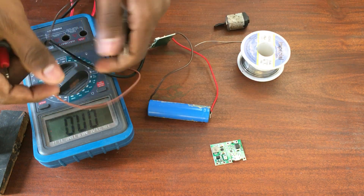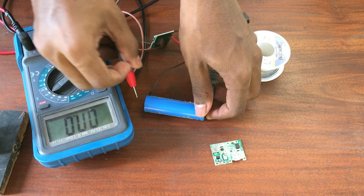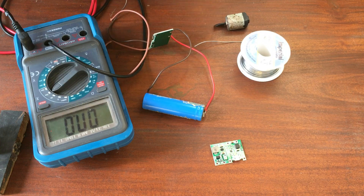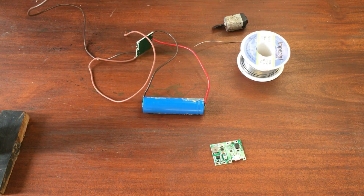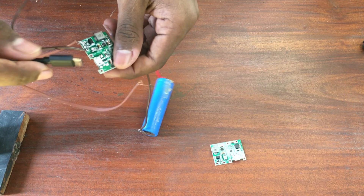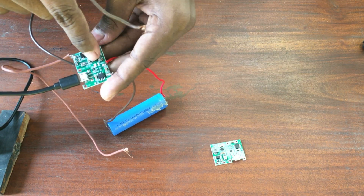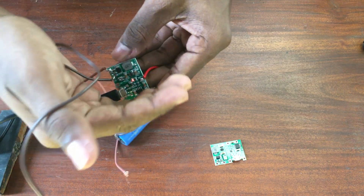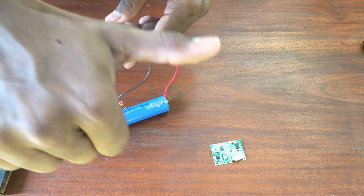Let's see the battery voltage. Let's see the charging. You can see the red LED lights up like that. Don't forget to subscribe, guys — see you in the next one.